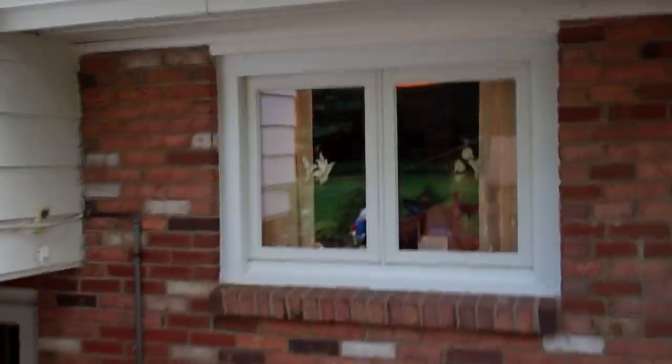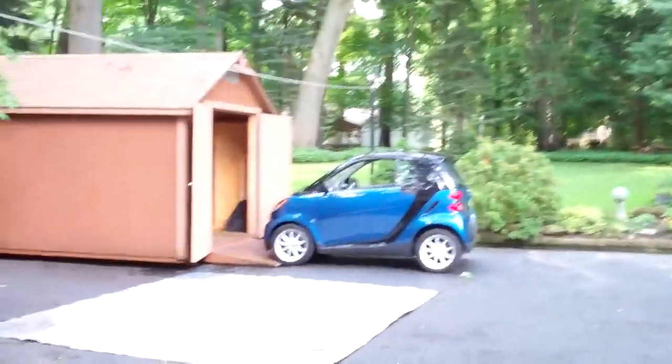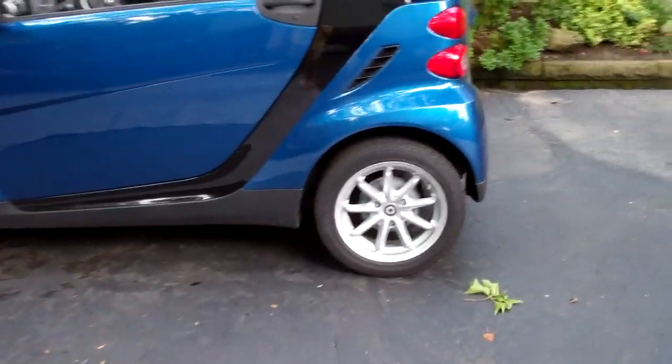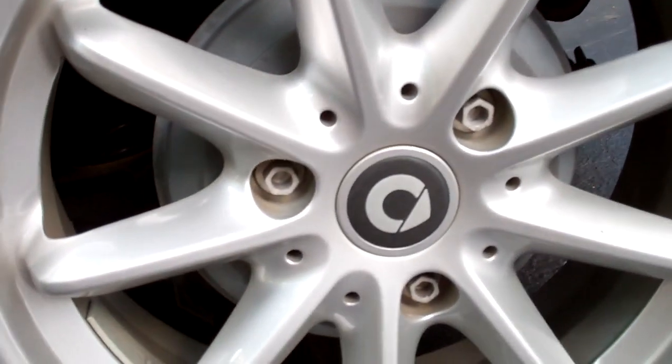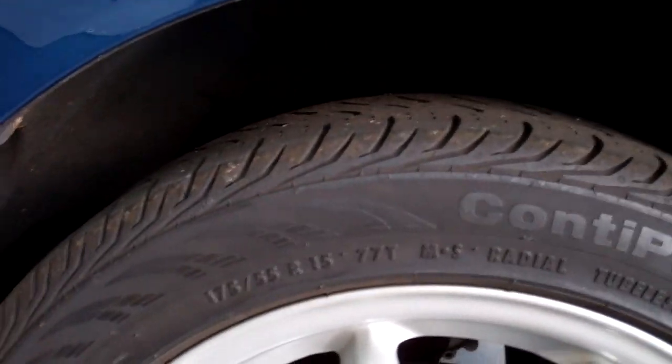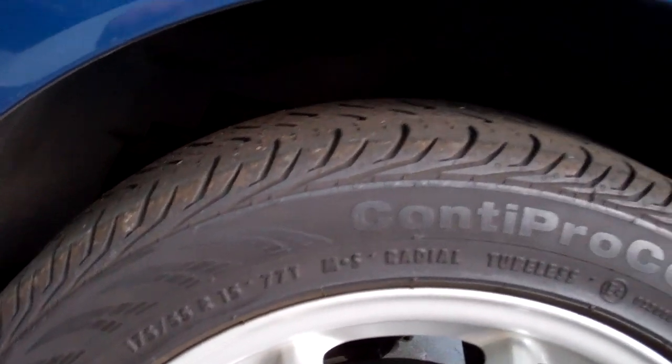We're gonna go pick up a pizza and eat out here because it is beautiful. We're probably making up the lemonade for tonight and we're gonna go pick up the pizza soon — probably in the roller skate. Look at that.